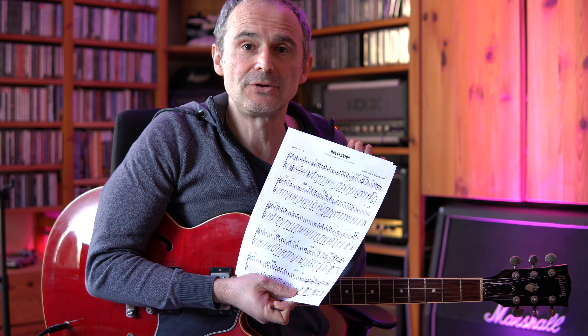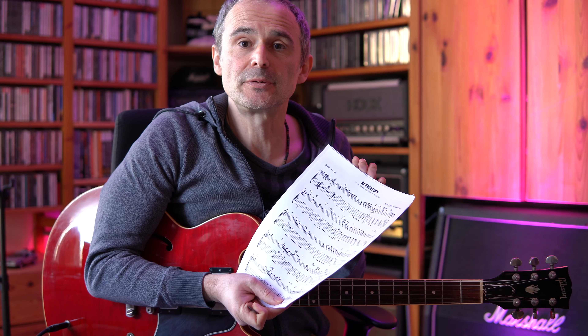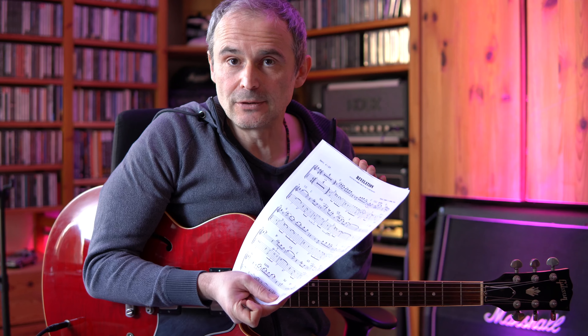Welcome to a new guitar tutorial. Today we have a look at one of my favorite guitar instrumentals. It's the song Revelation, originally recorded by the Yellowjackets, and we're gonna check out the version played by Robben Ford on his album Talk to Your Daughter.